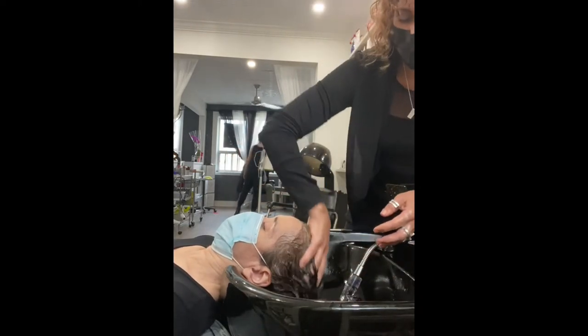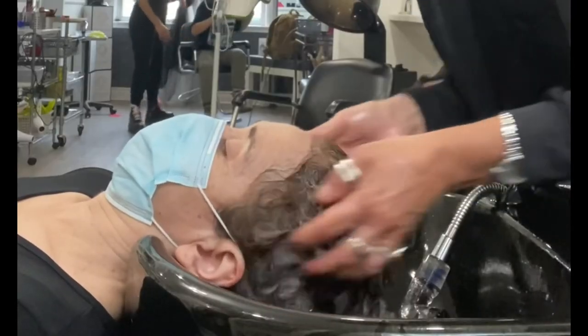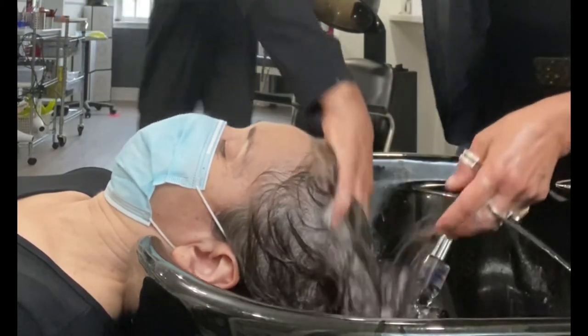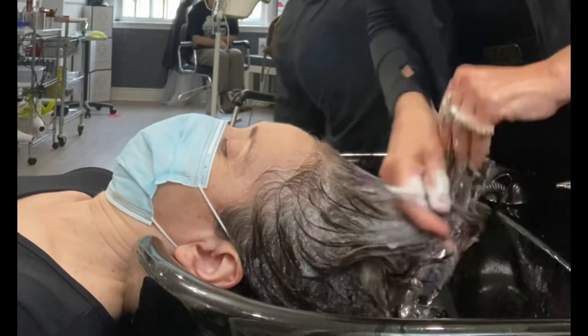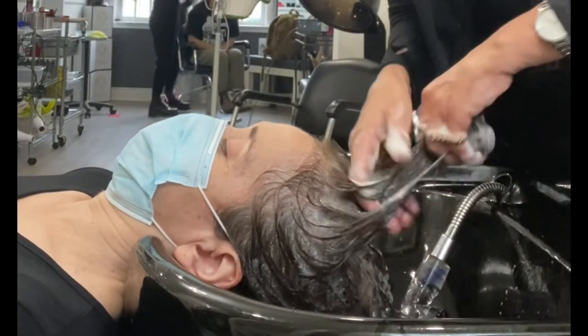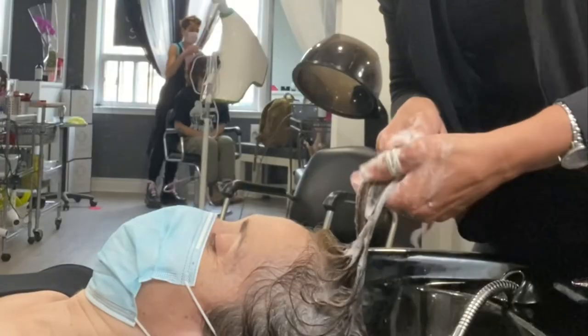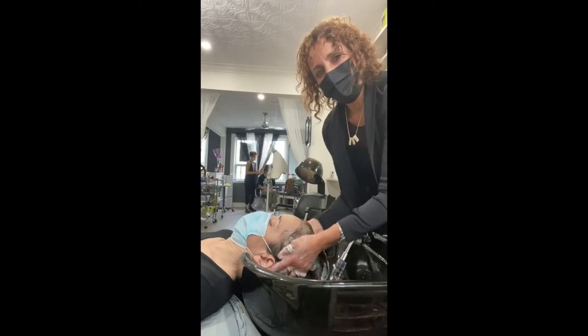So you clean the scalp gently, a little bit of friction to get the product emulsified and lathering. It does look so nice. And then what you do is finger rake through, just gently gliding your fingers through. And then when you get to the ends, give them a little pinch, because where hair is the driest is where the buildup's going to rest the most.